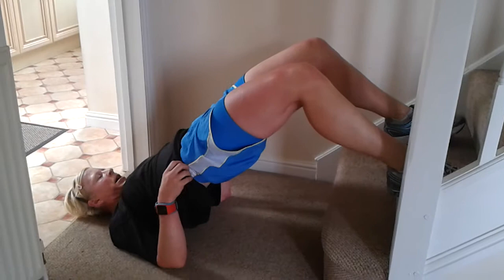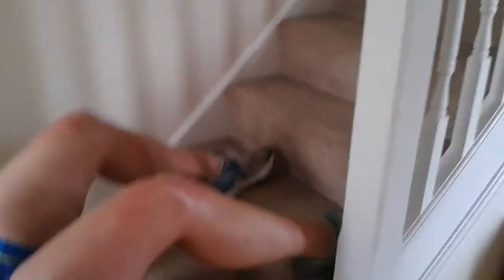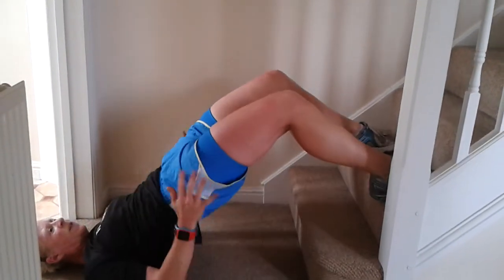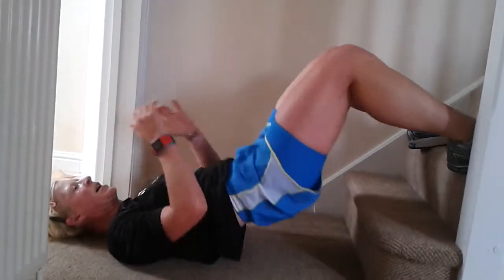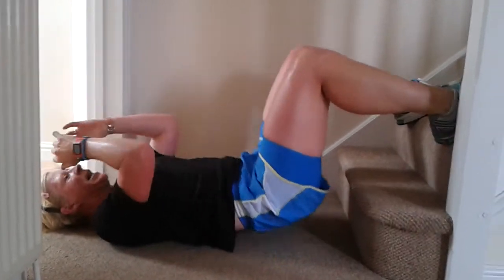Second step with those feet — go for glutes, get a push up. Hips up, bottoms up, hamstrings. Make sure you've got those feet on the stairs — one, two, three, on the way up squeeze, five, six — you should really feel this in your hamstrings — seven, eight, nine, and ten.